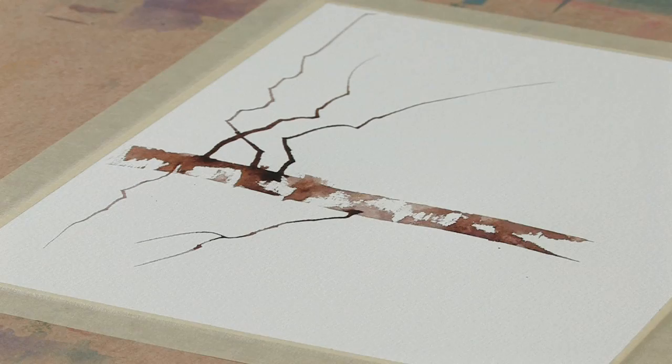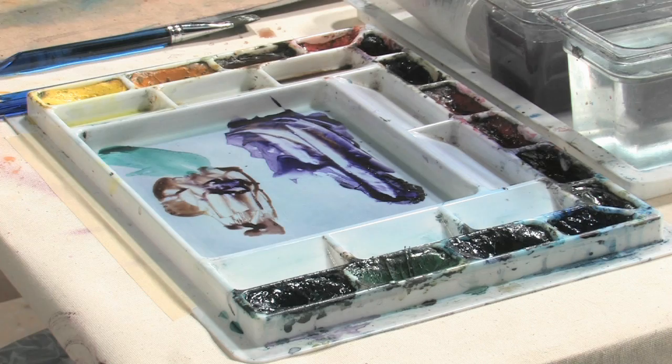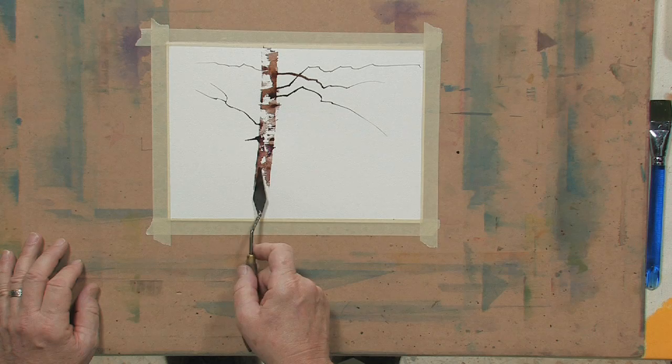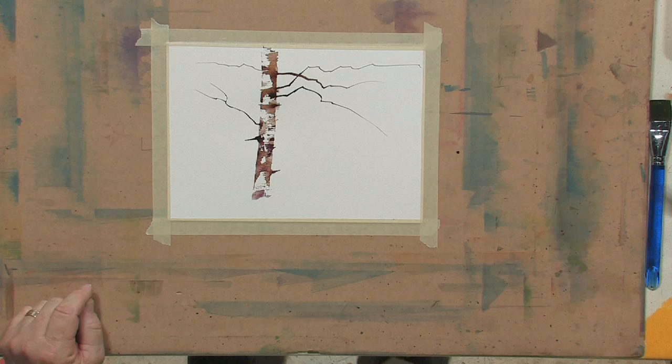Now if I want to do some of the texture of the tree — for example, those little areas of bark that kind of stick down the side, the little pieces of paper as they call them — it's real easy to take that knife and just kind of pull those out. Keep the paint nice and fluid, keep it nice and wet. And you can make a very convincing birch tree real quickly using this technique. Makes a great Christmas card — do a couple of these and suggest they're sitting in the snow and people will eat them up, I promise you.